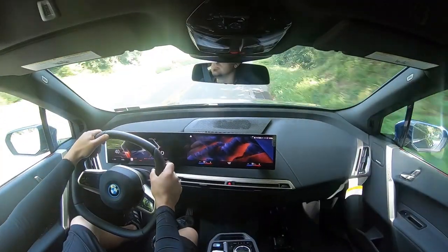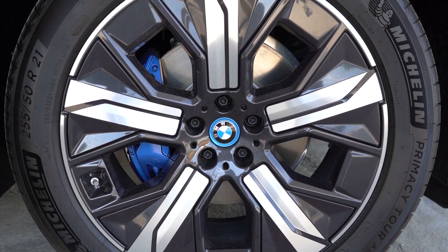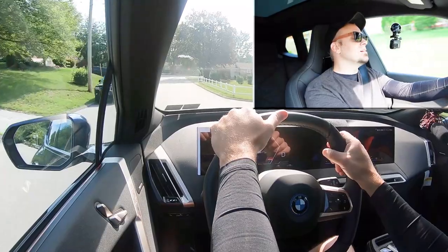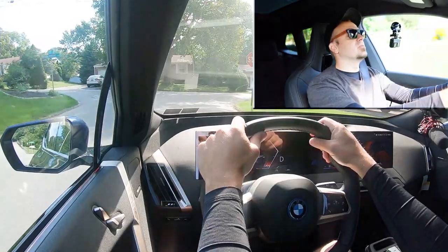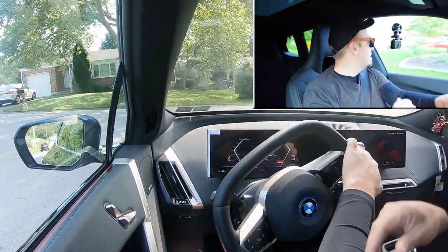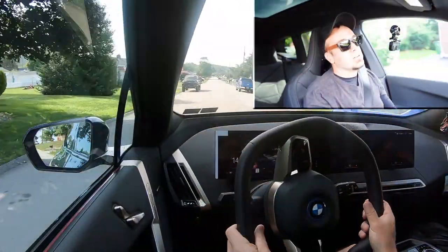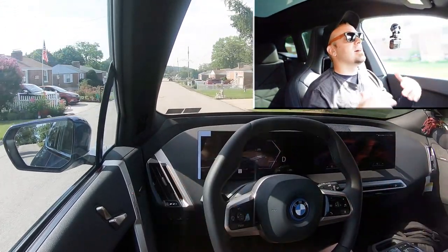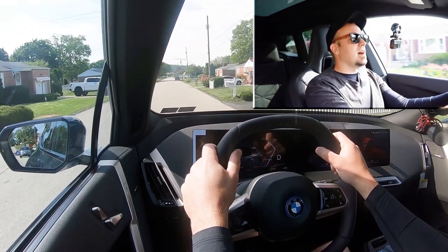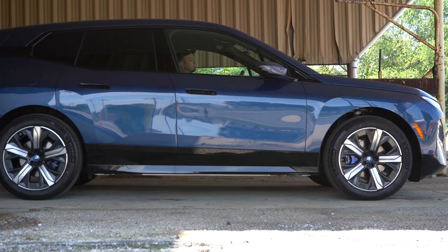Along with acceleration, braking is equally important. You'll find high-performance ventilated disc brakes standard on the iX. The 60-to-zero stopping distance comes in at a respectable 120 feet — nothing wrong with that number. There's also one-pedal drive available, where letting off the gas will automatically bring the car to a stop. I don't have it on right now but it's a great feature.